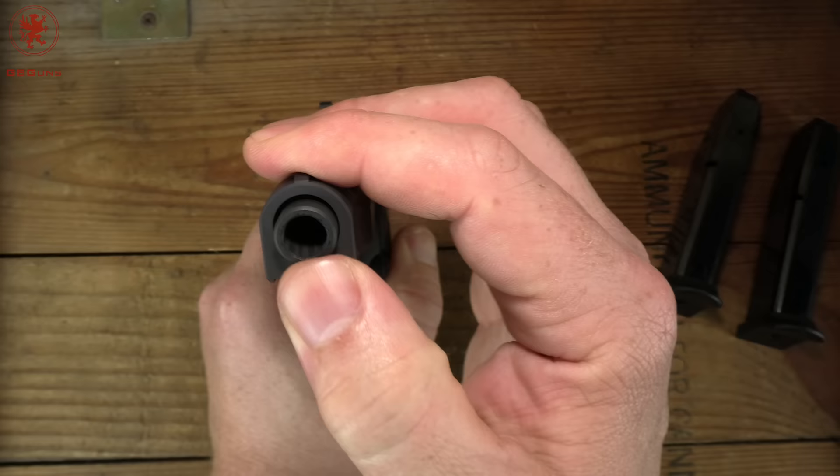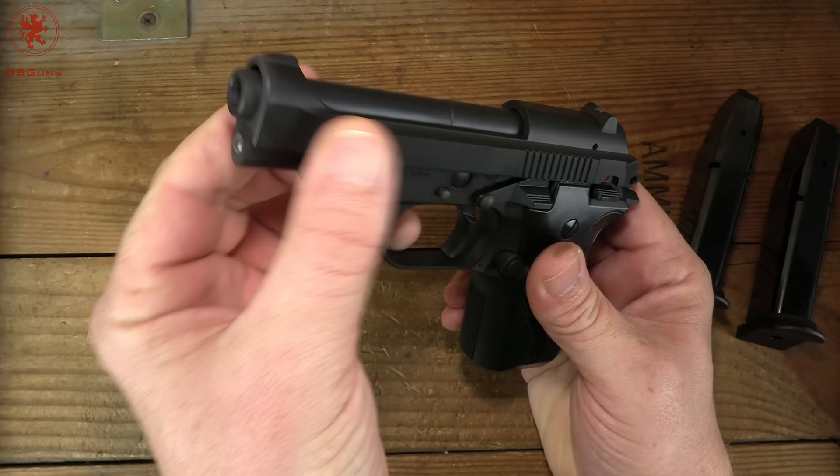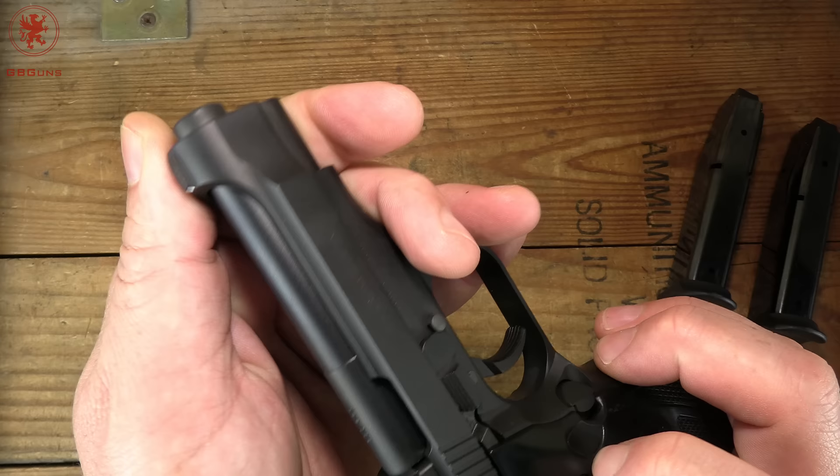Walk around the gun, starting on front. A little bit of barrel-to-slide play, which is kind of interesting because it's a fixed barrel — or at least I believe it to be; we'll see when we pull it apart. Classic Beretta styling with that scalloping there. No rail, and appears to be a fixed front sight.